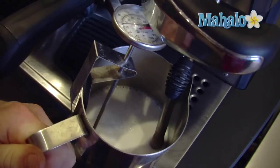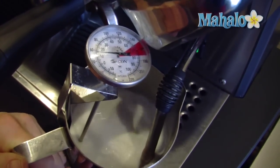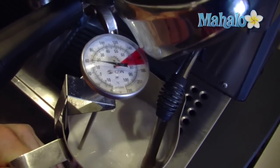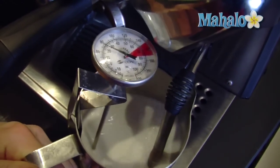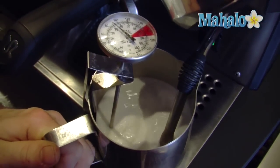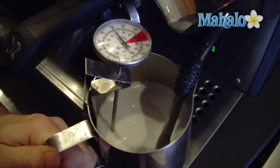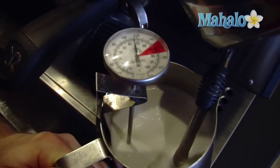Let's turn on the steam. We're really doing it by sound more than by sight — you can hear a real subtle hissing, but not splattering. And you can also see that it's turning the milk kind of like a whirlpool, and it's not producing big bubbles but it is raising the volume level.